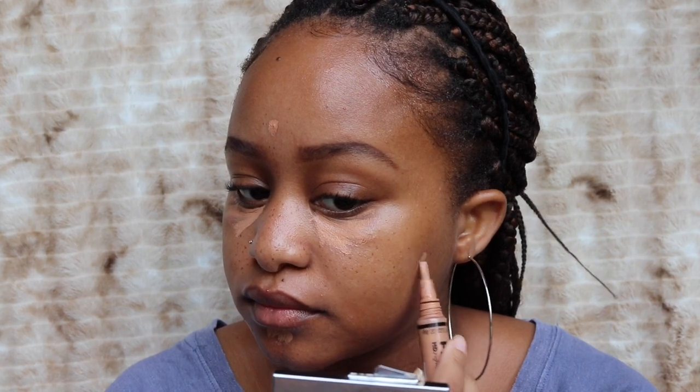First things first, I'm going in with some concealer. I'm using the Alego Pro Conceal in the color Warm Honey. I'm just gonna conceal under my eyes in the areas I usually highlight, then spot conceal anywhere that's necessary. Then I'm going to blend that with my Real Techniques sponge — I use it damp, I think it helps with the coverage.